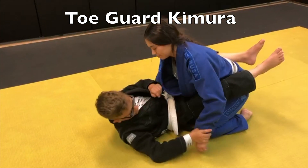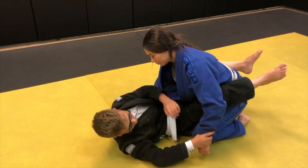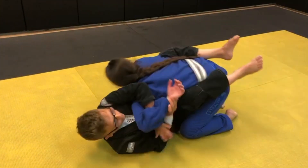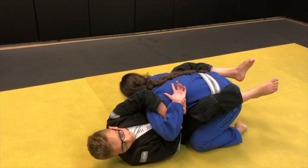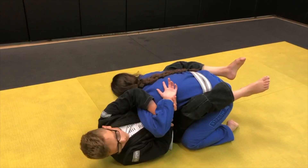Step one: grab their wrist. Step two: go under their arm and make them tap.